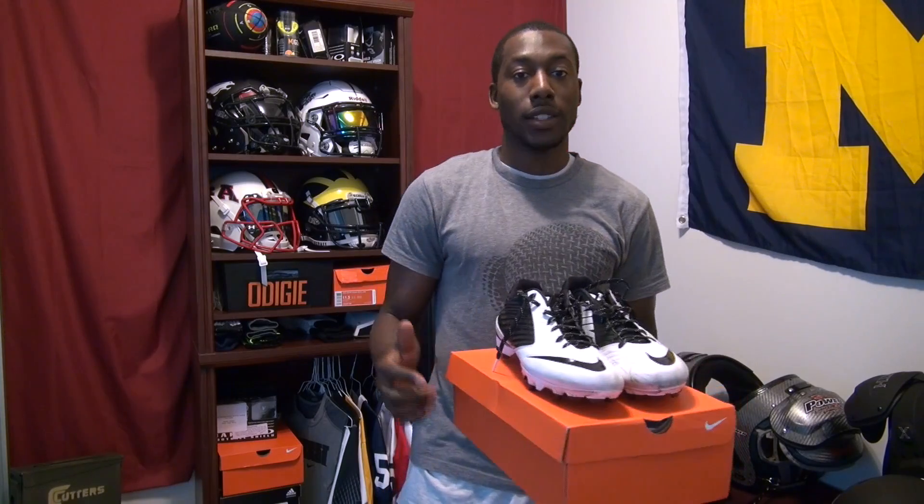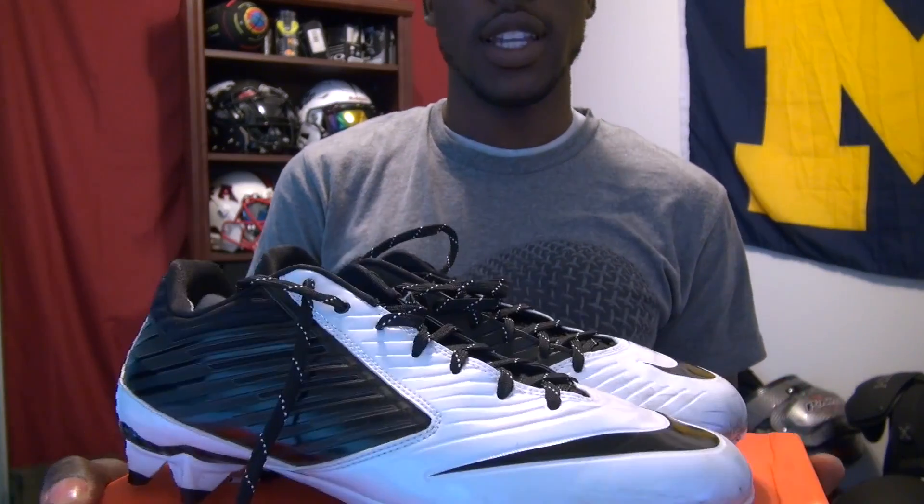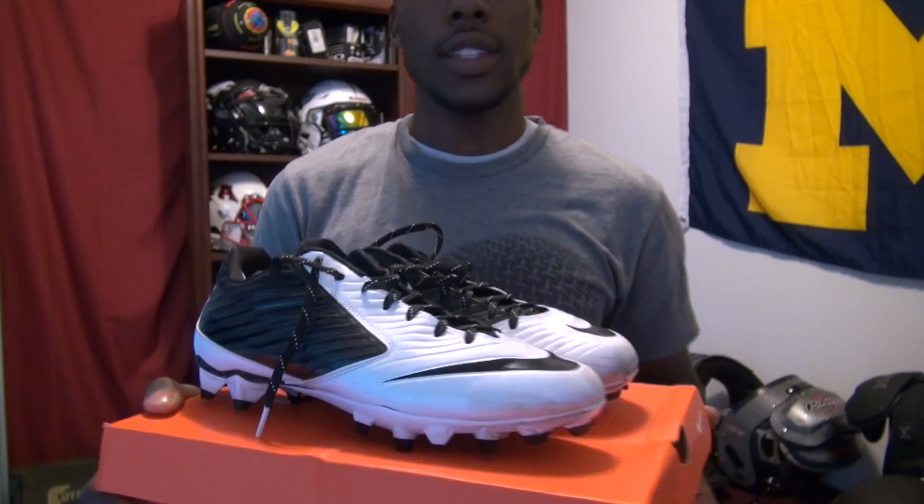Welcome back to On a Football. Today's review is going to be on the Nike Vapor Speeds, which are new for this year. You saw the unboxing a couple weeks ago, so in this review we're going to take a closer look at what this cleat is and go into detail covering things like weight, breathability, traction, comfort, and different things like that. So without further ado, let's get into the review.